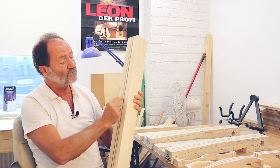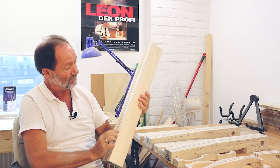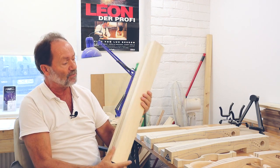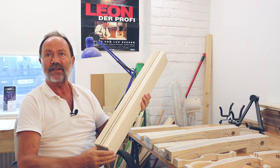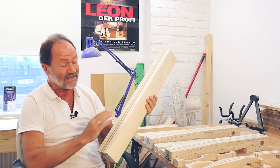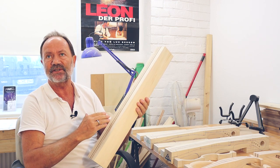Und die Leimfugen sind ganz wichtig – das stabilisiert praktisch die Stellen, wo es dünner wird, wo nicht so viel Material steht. Das ist also der Block, der Mittelblock, den ich als erstes herstelle, 80 x 80 Millimeter. Und das wird dann zweidimensional ausgesägt.